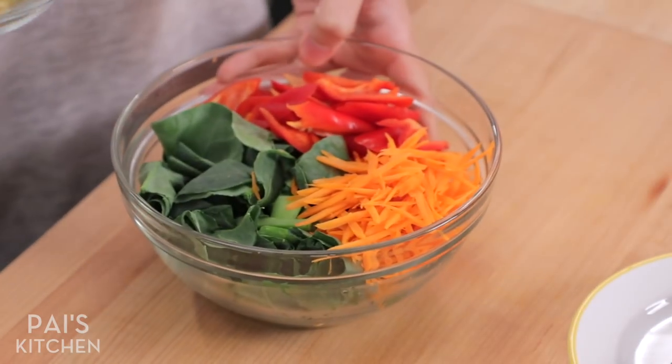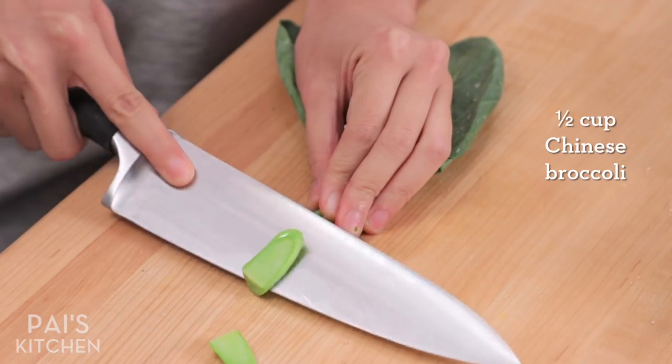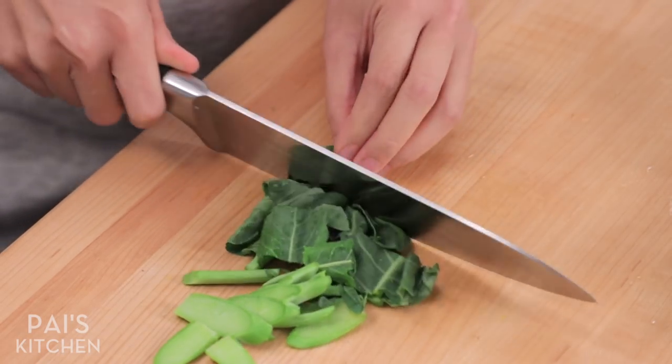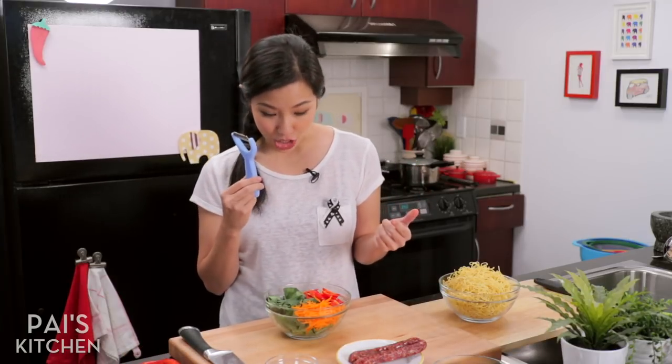Moving on to vegetables. Vegetable options are really up to you for this, but think about texture and color. I've got some really beautiful colors here. I've got some Chinese broccoli — make sure you slice the stems really thin and then just roughly chop the leaves. I also like carrots for that nice bright orange color, and I like to use a julienne peeler to make nice little shreds. It's actually a really convenient tool, one of my absolute favorite tools in the kitchen.